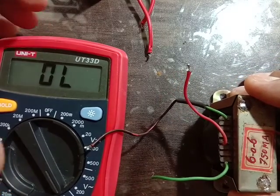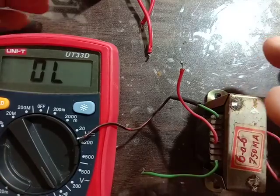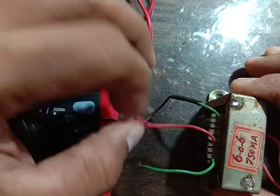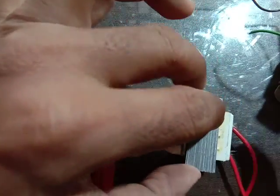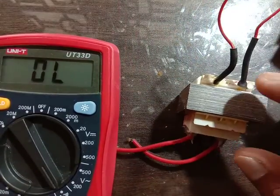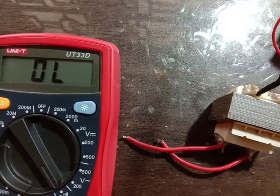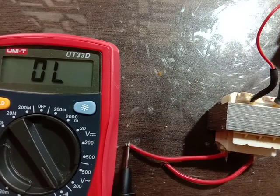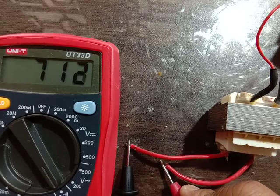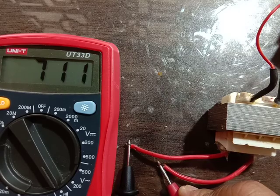If you are using a digital multimeter, it is good to find the Primary and Secondary. One more time — in this transformer, one side is showing 712 reading.